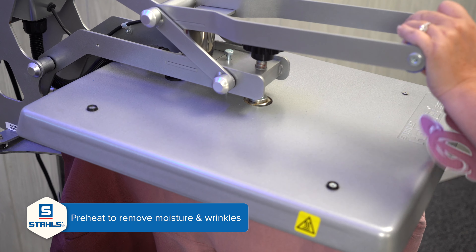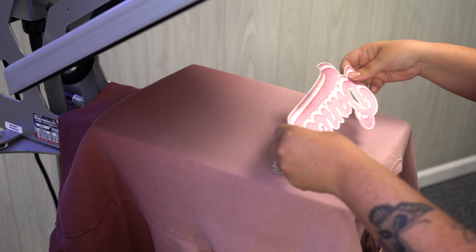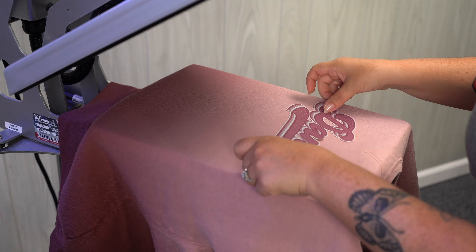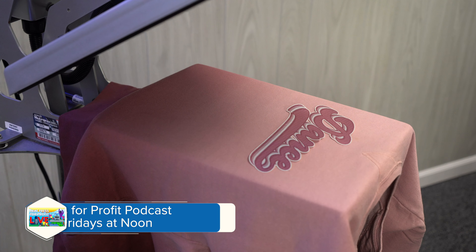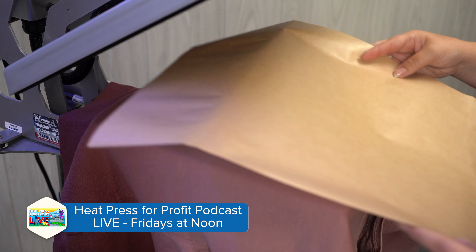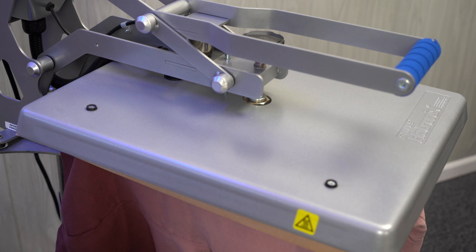Grab your cover sheet. Let's remove our cover sheet and see the final look.